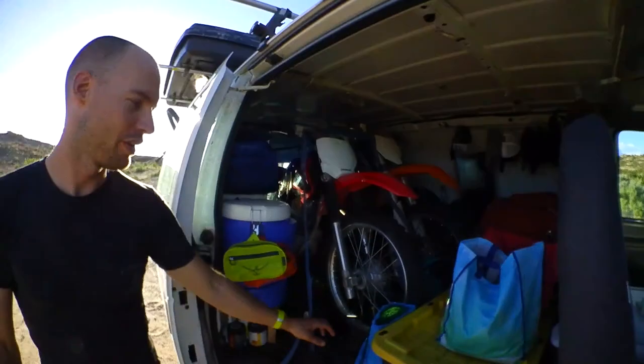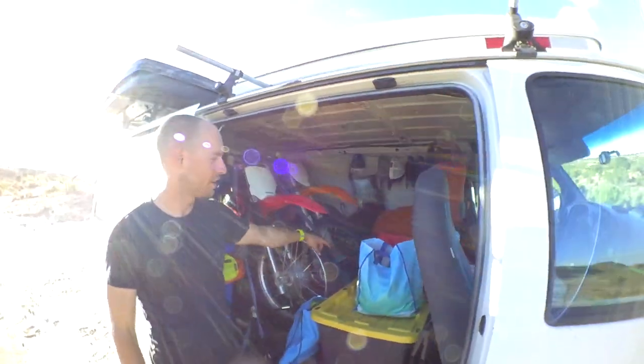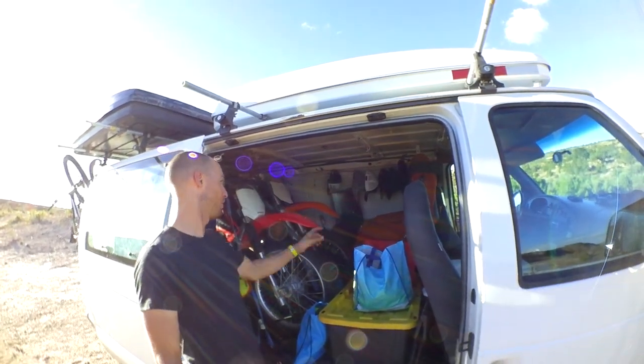You can see we've got the motos in there. We just bolted moto chocks into the ground. This is the kitchen. We've got spare parts back there, bike clothes, computers, etc. We've got our hat rack.